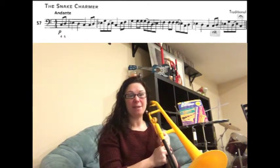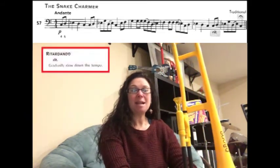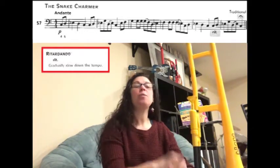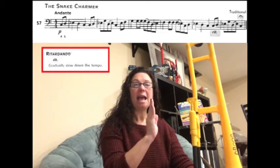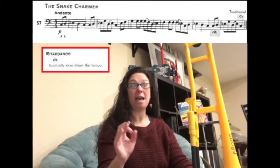We're going to learn song number 57, The Snake Charmer. In this song, at the very end of the line, you'll notice it says RIT. RIT stands for ritardando. What a ritardando is, is when every single note starting where it says RIT, every note you play following that is going to gradually slow down.